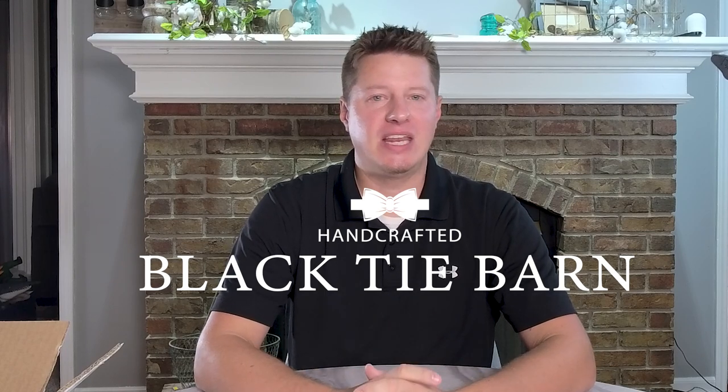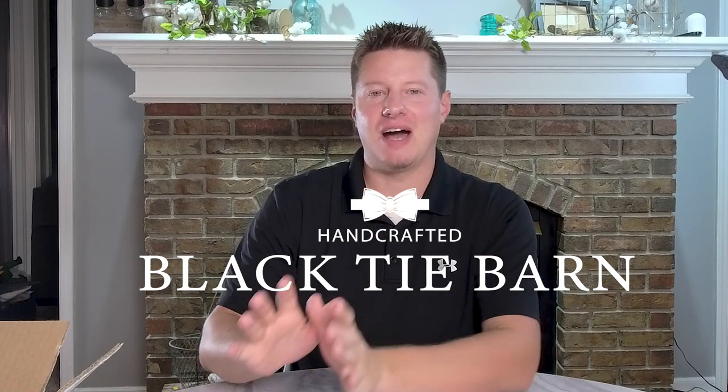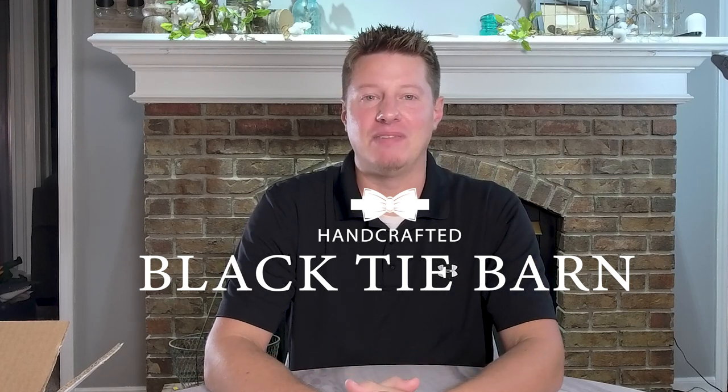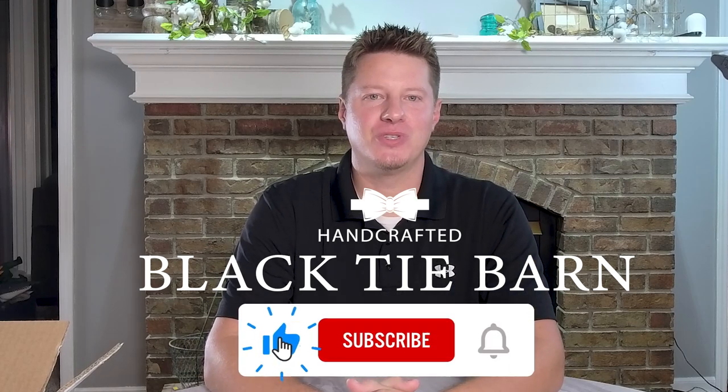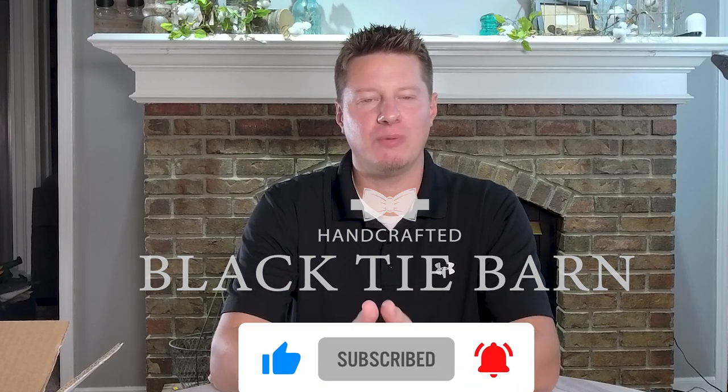If you're interested in future content, we cover a lot of different topics related to the handcrafted industry on this channel. If any of that appeals to you, I would encourage you to subscribe and give this video a thumbs up — it helps the channel and ensures you don't miss future videos. I really appreciate you all for being here. Let's go ahead and talk about today's candle review.